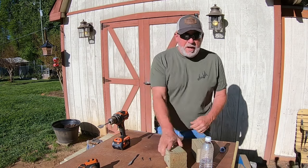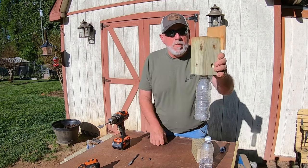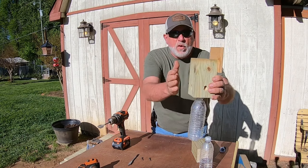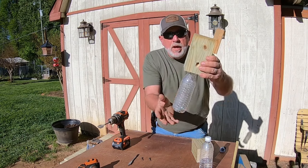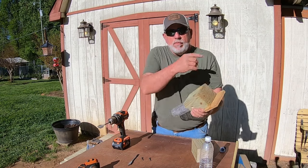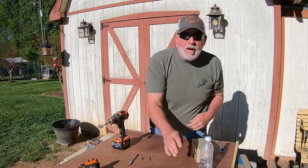Today we're going to build a simple carpenter bee trap. It only takes a six-inch piece of four-by-four, a scrap piece of wood, and a bottom — that is it. That's all you need. Trust me, I've been running one for six years back there, and I'll show you a little clip in the video.